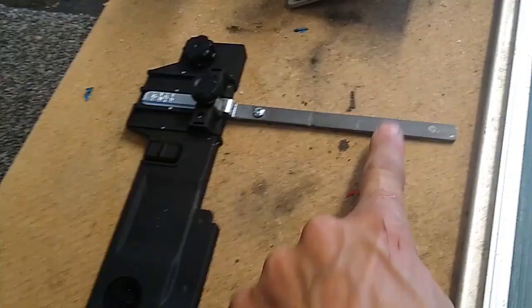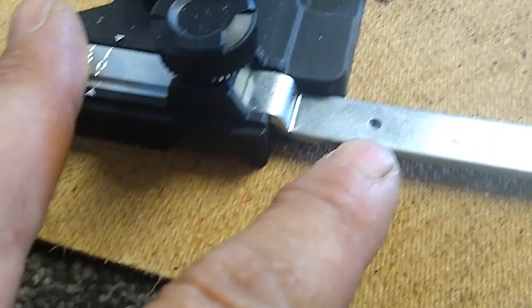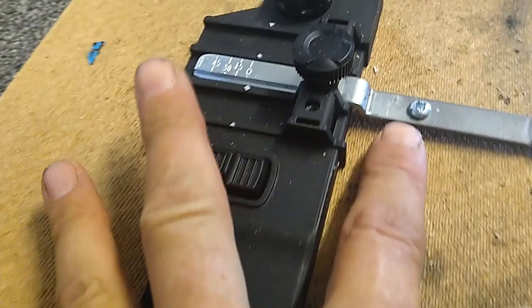This one has also got a little indent in it which, when you push it into the base of the saw, locates it. What I've had to do is make a slightly bigger one for the back by putting a screw in.